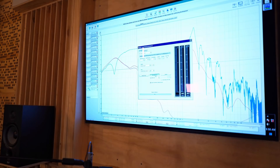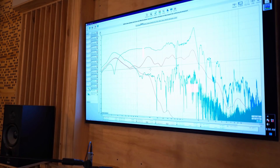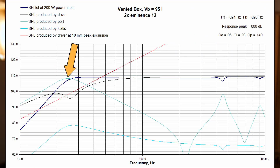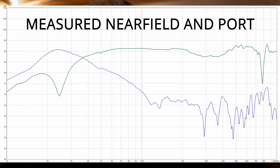Then I measured the port — basically the same principle, with the microphone very close to the port opening. That's the light blue trace, humped up at the tuning frequency. Looking at the simulation — that light blue trace again coincidentally — and here's the actual measurement scaled and overlaid for comparison. These actually line up really well.